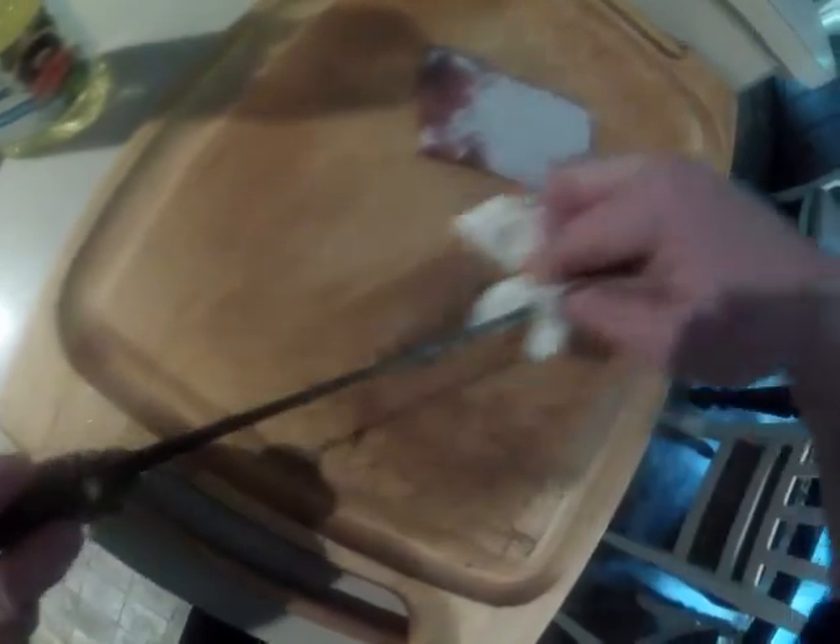We'll just clean this up a little bit more, then we'll set up our station, get that fluke up here, and do the double fluke fillet — show you the step by steps on that.